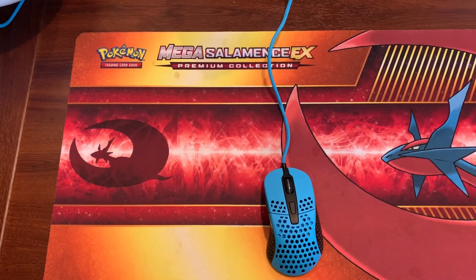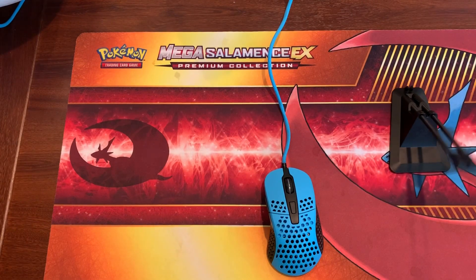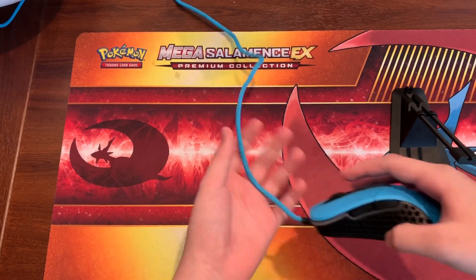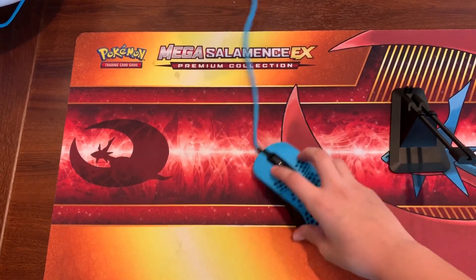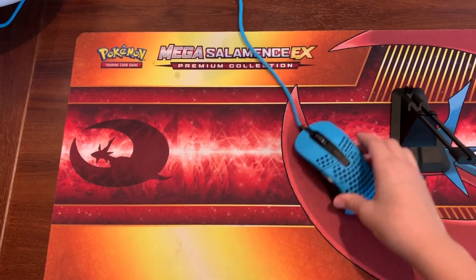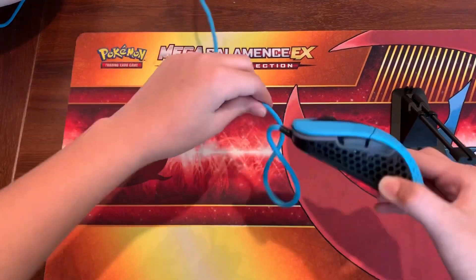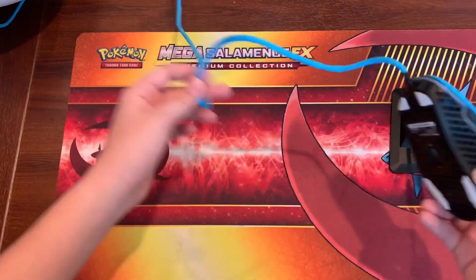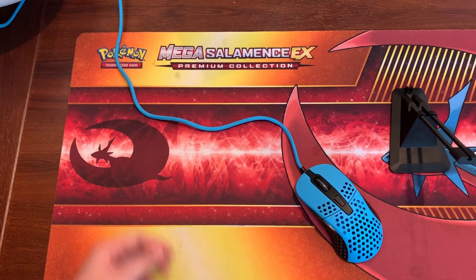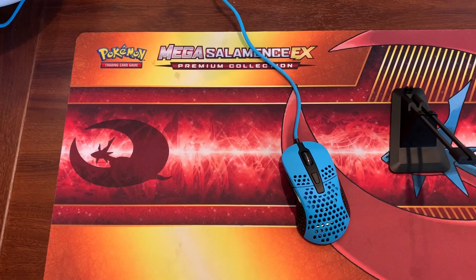If you have a mouse bungee, you're perfectly fine — no worries. But if you don't have a mouse bungee, depending on your playstyle, this is a deciding factor. If you like mouse cords that are super loose, this mouse cord is fine. But if you're really picky with mouse cords, just watch the video and decide yourself. For me, I love this mouse — I love everything about it and can't find one bad factor.